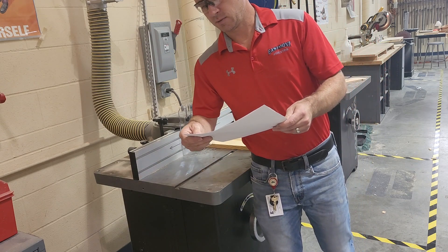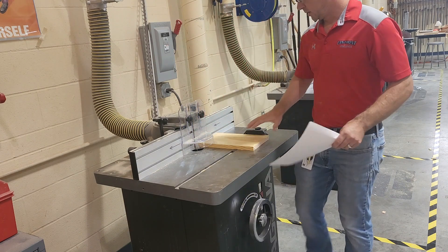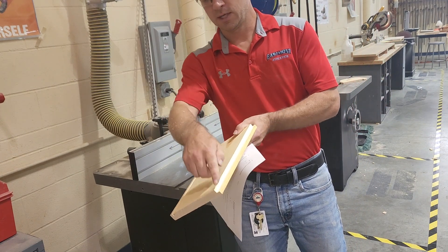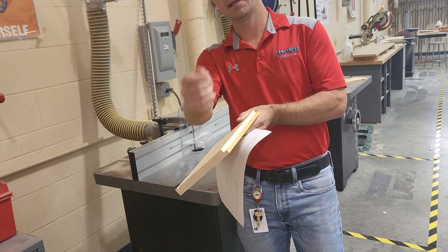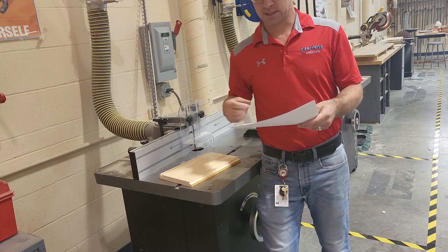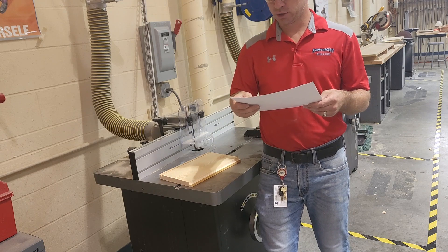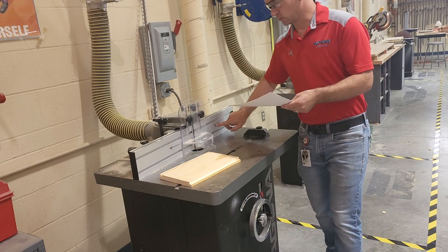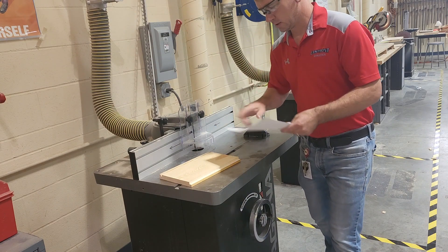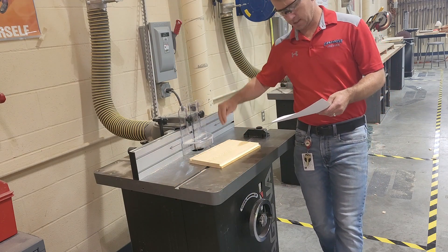When making a dado on the router, you should only run one pass — false. Each time I made these cuts, I ran it once and then ran it again just to clean up. I ran it once on the rabbiting bit and again to clean it up. It's very difficult to get it correct the first time; I usually run those twice. And pressure should be in which direction? Push towards the fence or the bearing, and also down towards the table — pressure towards the fence and towards the table.